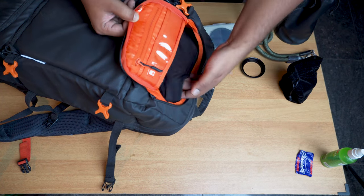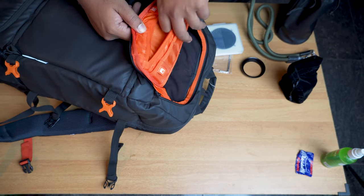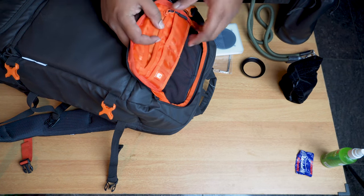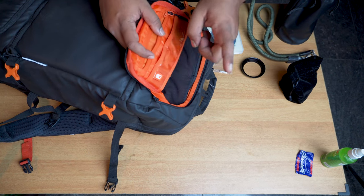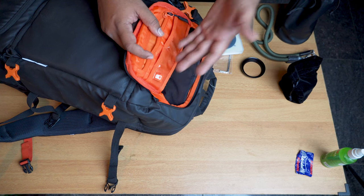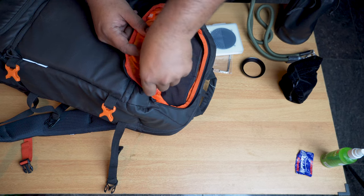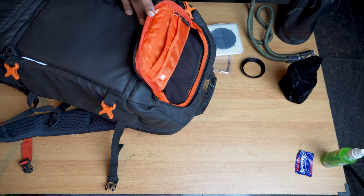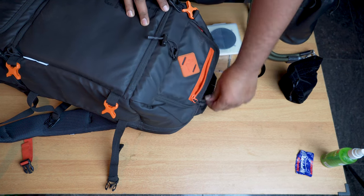There's another smaller zipper where you can store change or similar items. You also have a couple of hard plastic pockets designed to hold memory cards — though I'd recommend buying a hard case rather than storing memory cards directly like this. And if you have a hard drive with a cover, you can easily throw it in here as well.